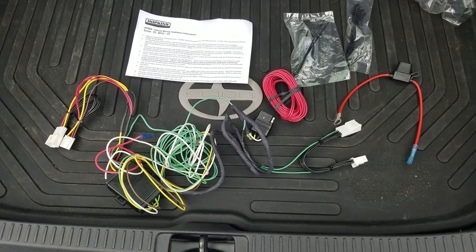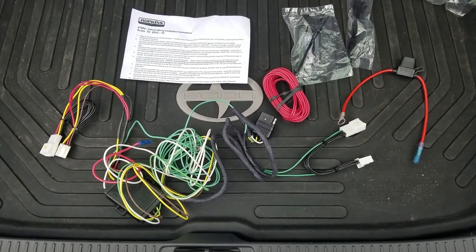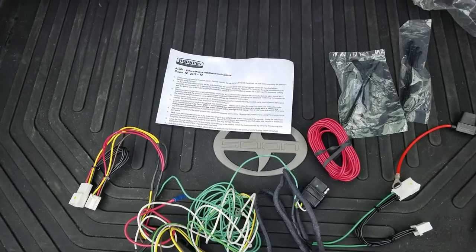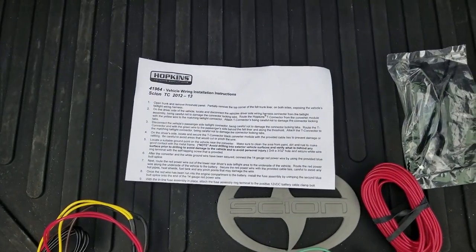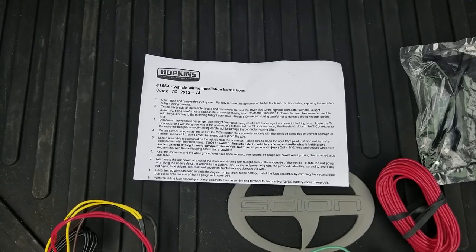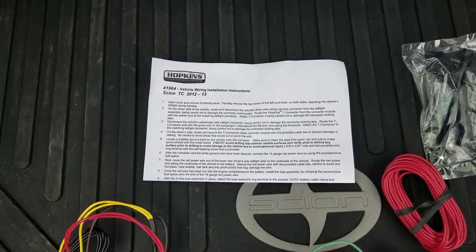Today I'm going to be installing this wiring harness for when you're towing a trailer. It has a flat 4 connector on the back. This one is from Hopkins — I got it from E-Trailer. The part number is 41964. It says it's for a 2012 to 2013 TC, but this will actually work for the 2011 to 2016.